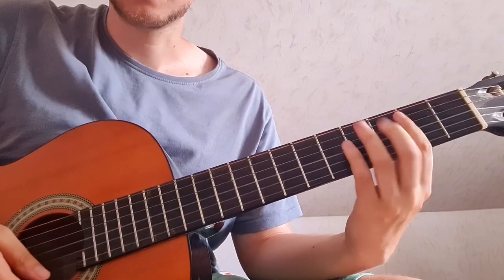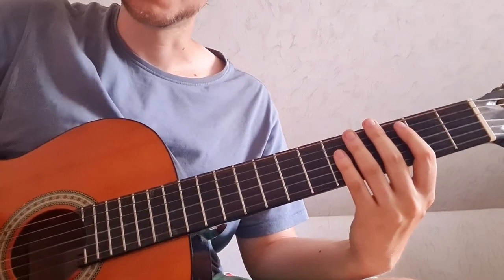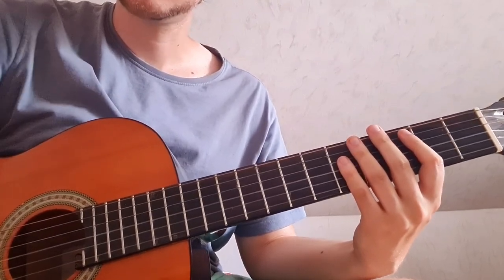So yeah, that's most of Haridan, and the heavy part will follow. Thanks for watching, and see you next time.